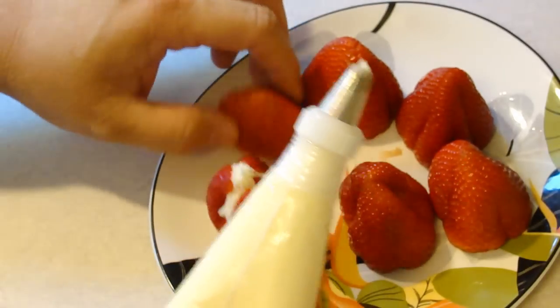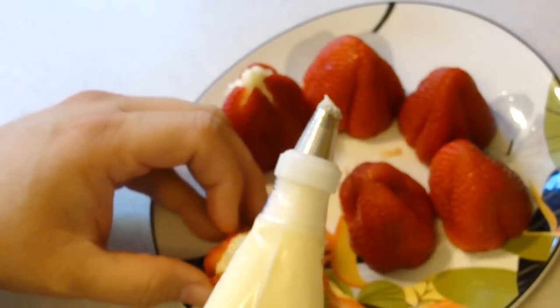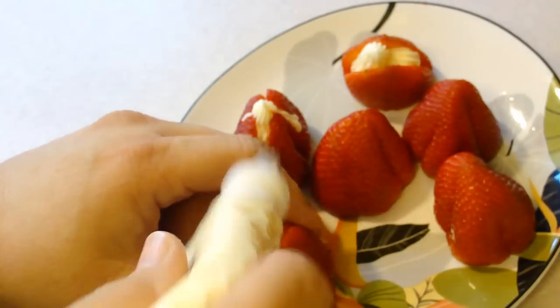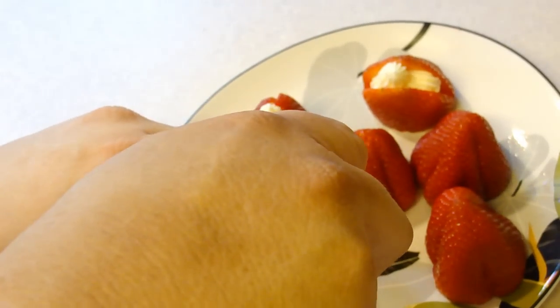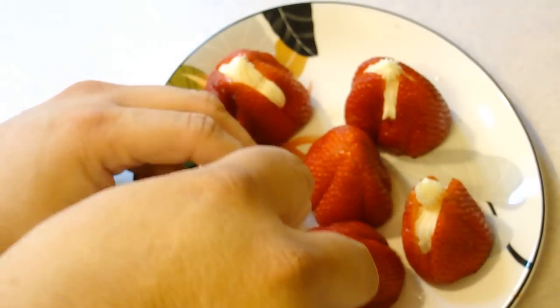Go ahead and fill them up. Repeat with all the rest of your strawberries. I didn't open that one up perfectly. Fill them all up — it's going to be yummy. It's going to be like strawberry shortcake without the cake, you know.